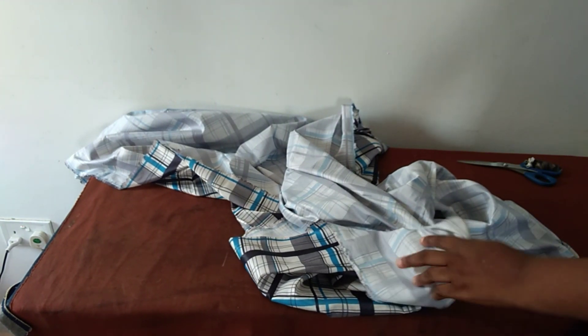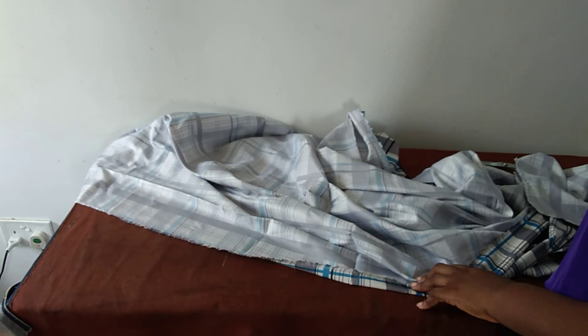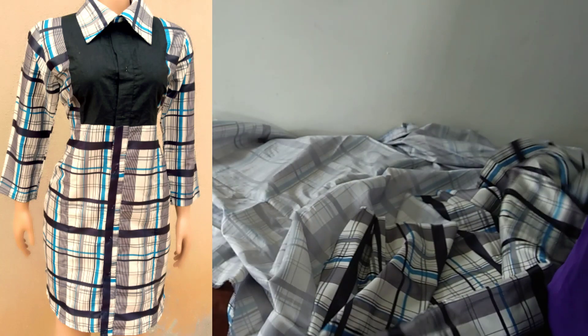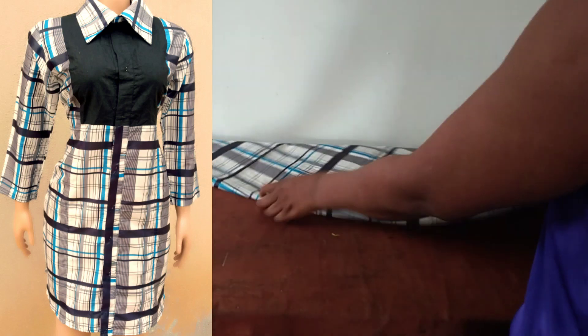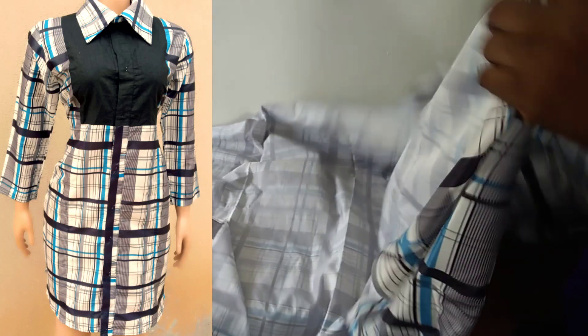What's up people, how are you today? I hope you are all good. Today we are going to be making a designer shirt gown. I know I've made a lot of tutorials on shirt gowns — that's because I love them — but this is a little bit different. It's the same pattern, but it's finer than the previous ones. Thank you for subscribing.